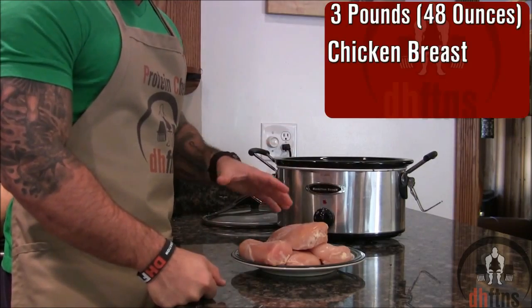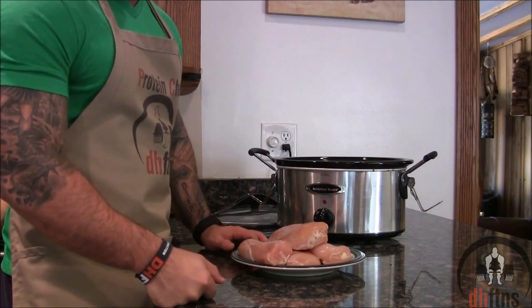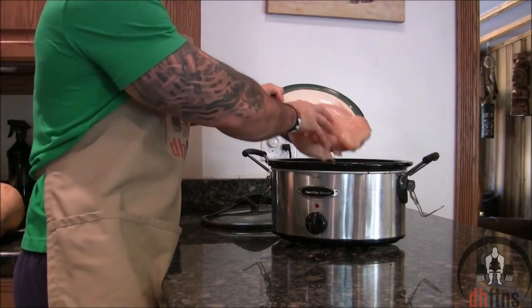Take out your slow cooker and then 3 pounds or 48 ounces of chicken breast, trim the fat off of them and then cut them in half. Add your chicken into the slow cooker.